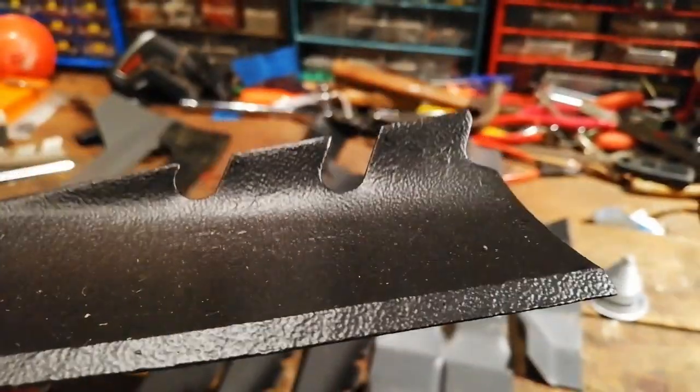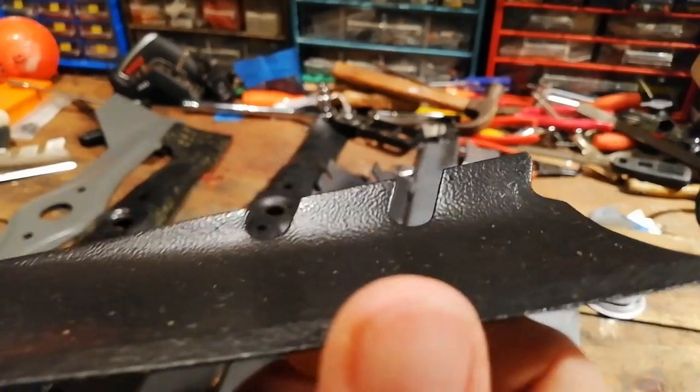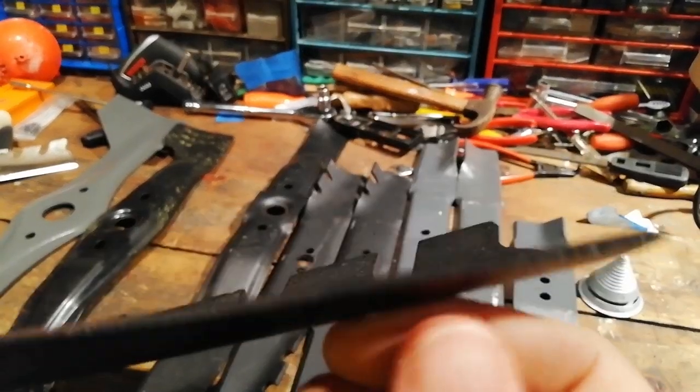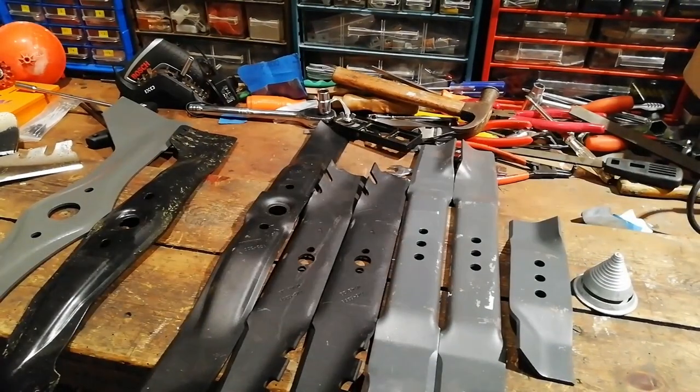Toro blade here. And again, that one's actually not too bad. But I would probably give that a little quick sharpen as well.